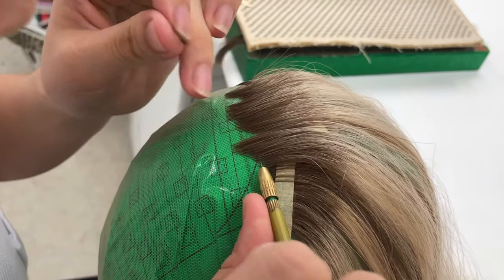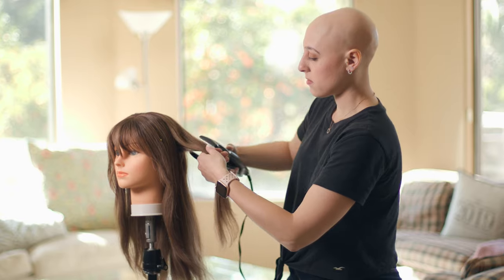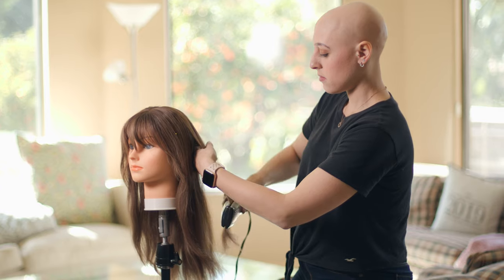Because the Gripper cap is 100% hand tied, you can style it in any way you want — meaning high ponytails, different part lines, and so many other different ways — so it looks totally natural and is easy to style.